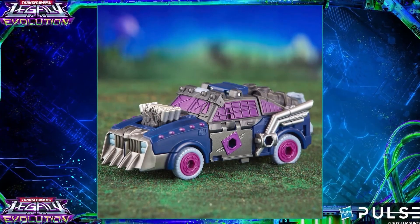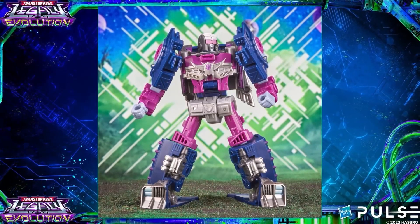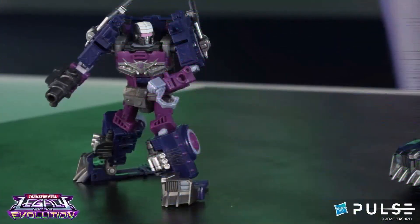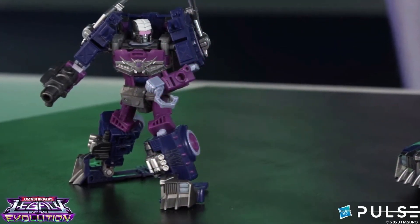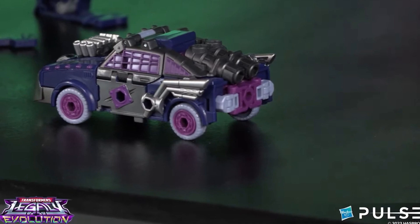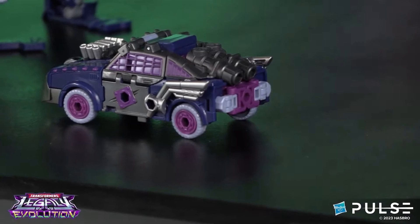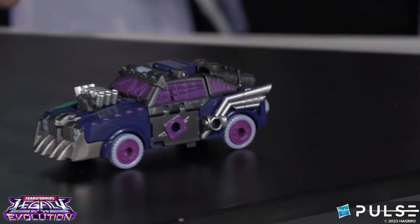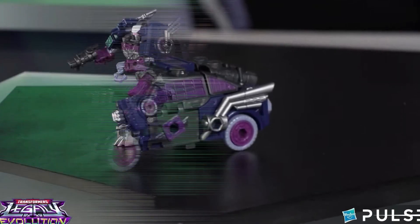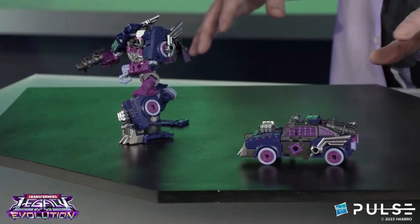Next up is a repaint and retool of Scrapface by the name of Axel Grease. This is one of the first female Junkions and she's a Decepticon. It looked pretty good — I'm going to pick this one up more than I would pick up Scrapface. I really enjoy the lavender colors, they pop and stood out to me right away. She's one of the newer Junkions that breaks apart. Very good.